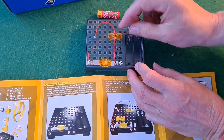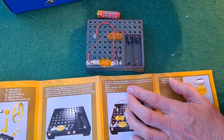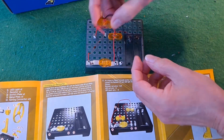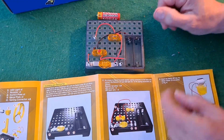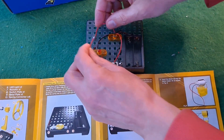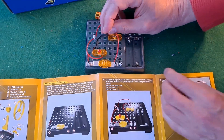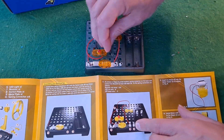Into there. LED — copy that one. Into there, and the red wire from there is going up to there. And the black wire. Turn to here.